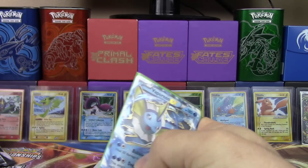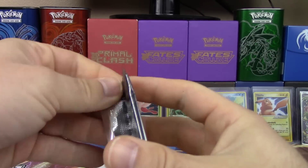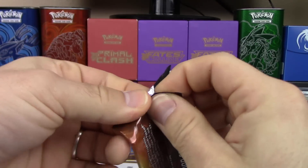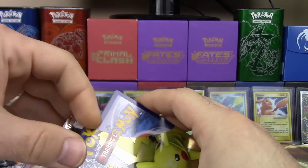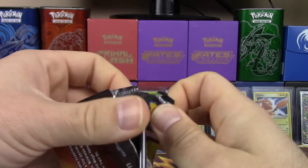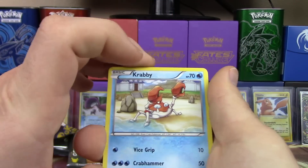Three EX's out of three packs — are you kidding me? You got the worst one though. Are you saying that Eeveelutions are the worst? I'm saying that Vaporeon in Generations is not a good card. I guess I kind of have to agree with you a little bit.